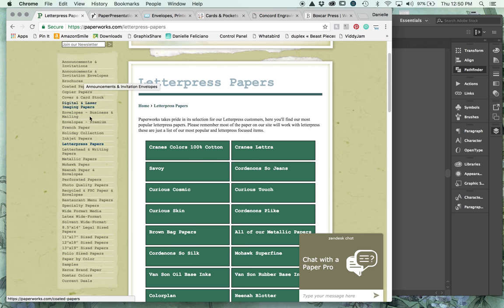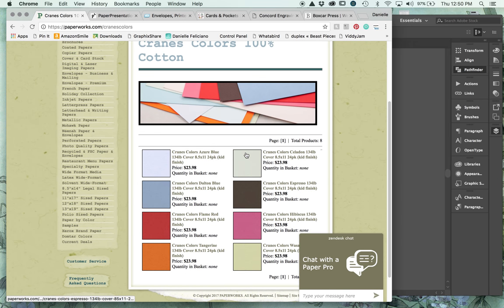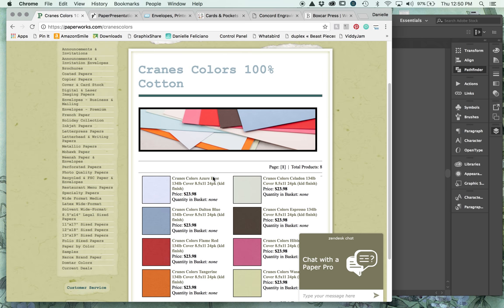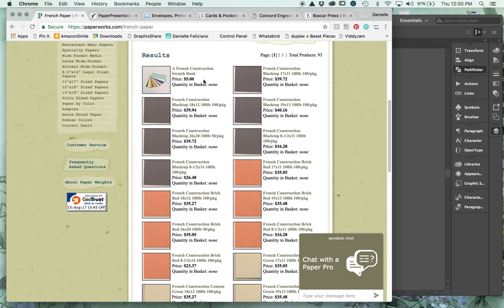Paperworks has a ton of letterpress papers, Crane's Colors, envelopes, digital papers, copier papers, and coated papers. I've ordered a lot of swatch books from this company so I can look at the full line of what's available. Usually there are more Crane's Colors available, but they may have changed their offerings.